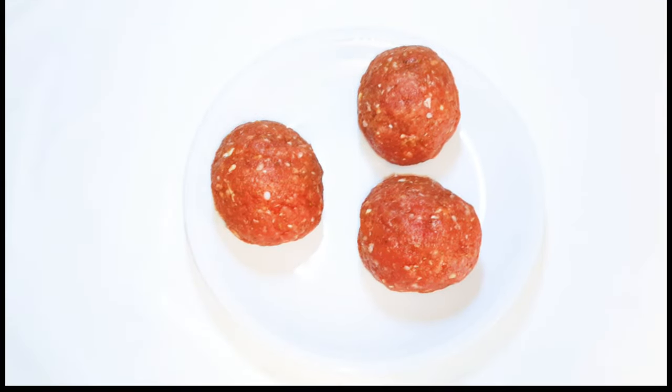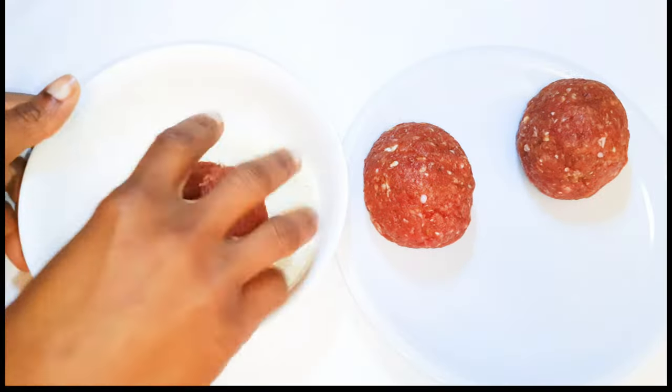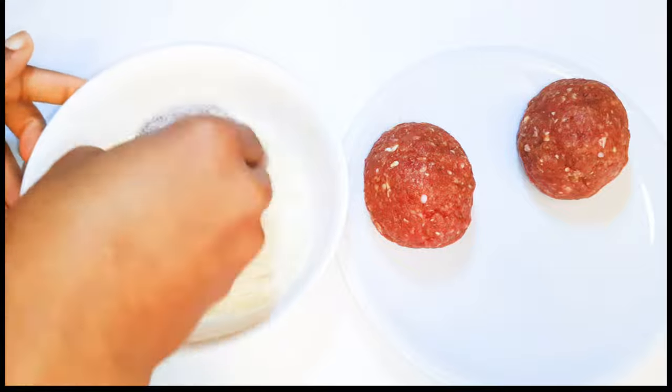After covering everything, this is what I have here. It looks like perfect meatballs. Next, I'll drop the balls into my breadcrumbs to coat them.